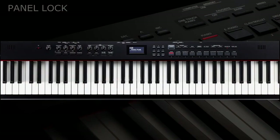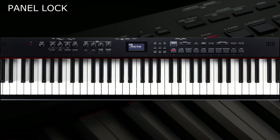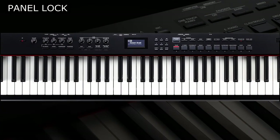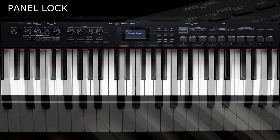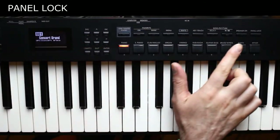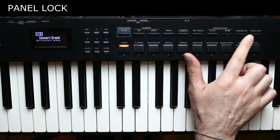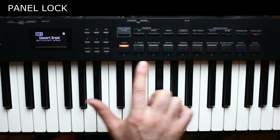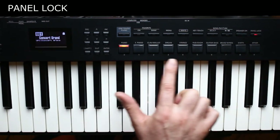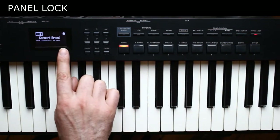If you want to avoid accidentally touching any buttons during your performances, with the risk of modifying some settings, you can set the panel lock on. Just press the dedicated button for about three seconds and all the keyboard buttons will not be active. You will see a locker icon in the display.